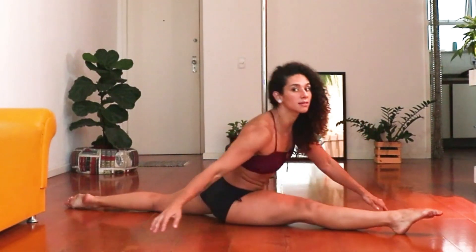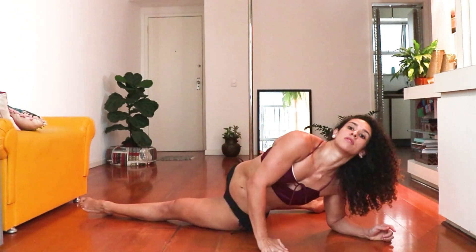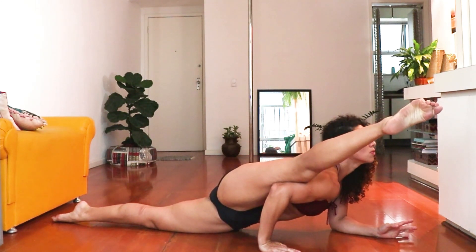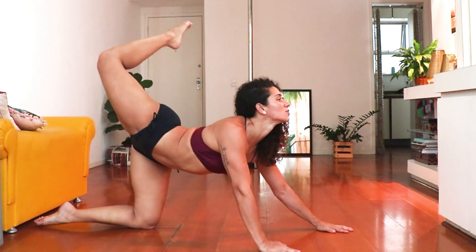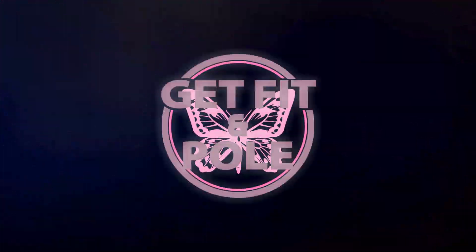Then again, and we finish with a split on the elbow and the shoulder, and then foot to the head, and another fake split. So, let's do it.